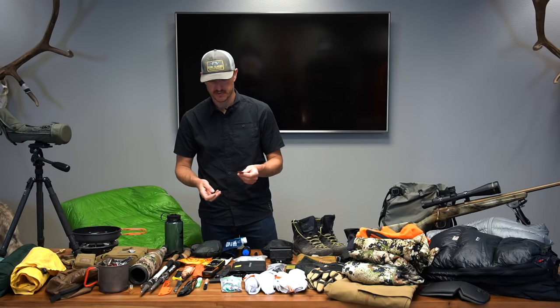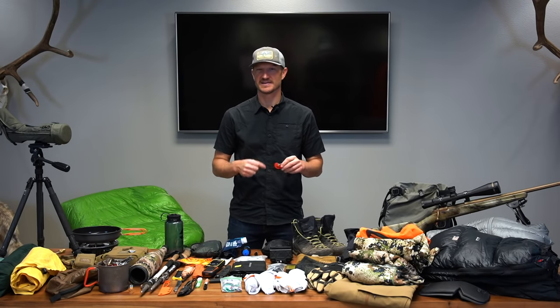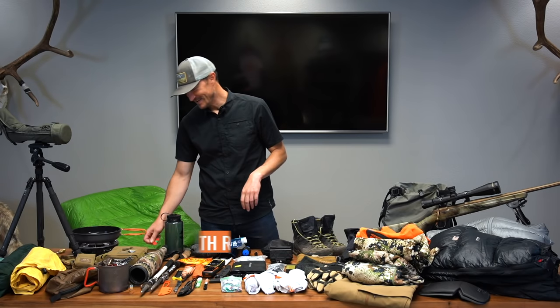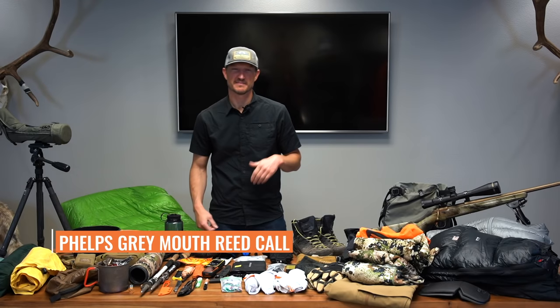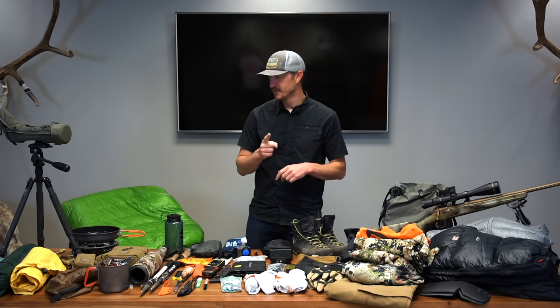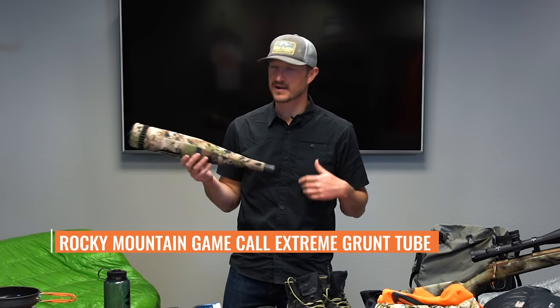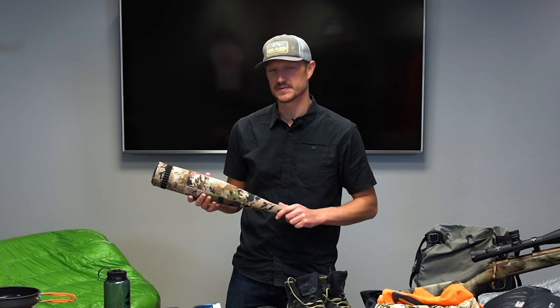I've got a couple of elk calls sitting on my bino harness that I'll carry with me. I'm hoping the bulls are still talking and my kid gets to hear some interaction with bull elk. My favorite call is the Phelps Maverick Dirk, and I also like the Phelps Gray — easy to use, works great. I'm committed to becoming a better elk caller this year in 2021. For a bugle I've got a Rocky Mountain Game Call bugle — I'm mostly going to use that as a locator, hoping to get a bull to respond so we can move in with the rifle.